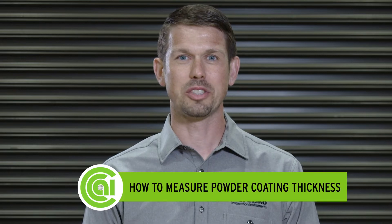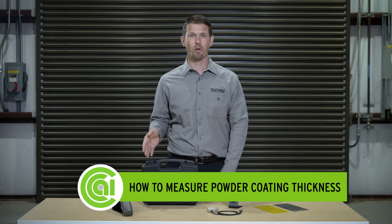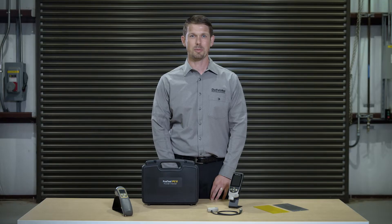Hi, I'm Jeff Traskowski with Chemical Coaters Association International, here to demonstrate how to measure powder coating thickness both before and after curing. Cured powder thickness is arguably the single most important measurement made during the application and inspection of coatings. Even the most basic specification will require thickness be measured.